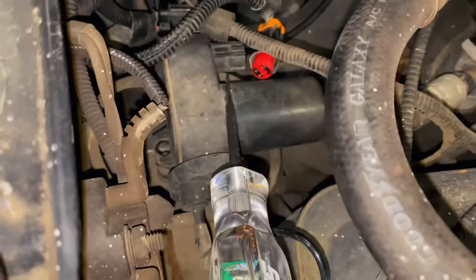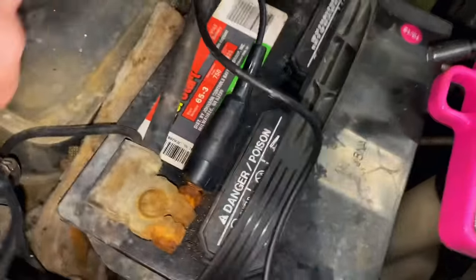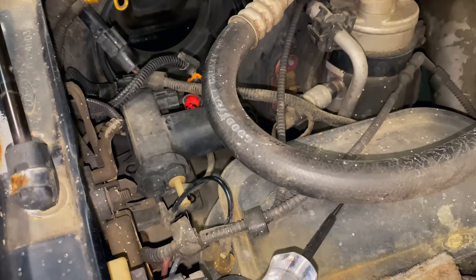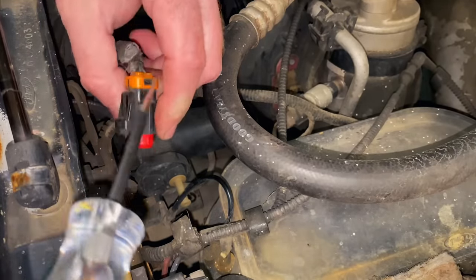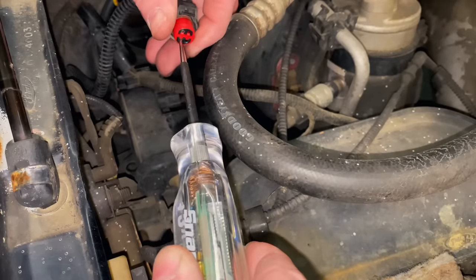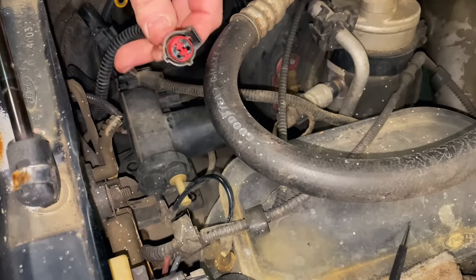Now let's test for hot — switch our test lead to the negative side of the battery. We want to check it to make sure we've got a good ground. We'll turn the key on to the run position. That should supply power to our other side of the wire here. We have no power, so the next thing we want to do is check the fuse and see if we've got an issue there.